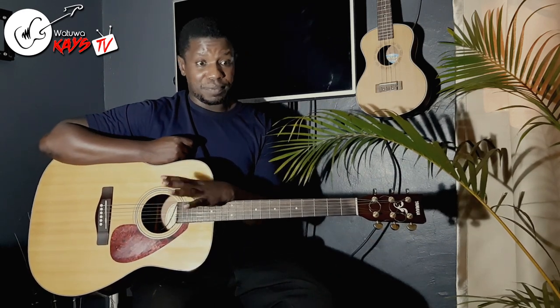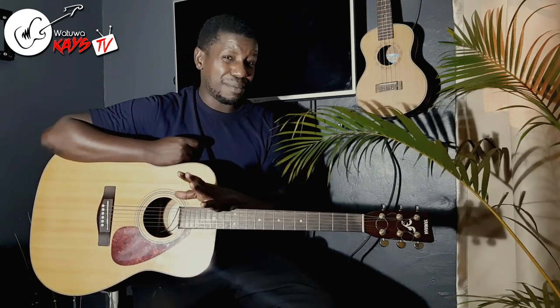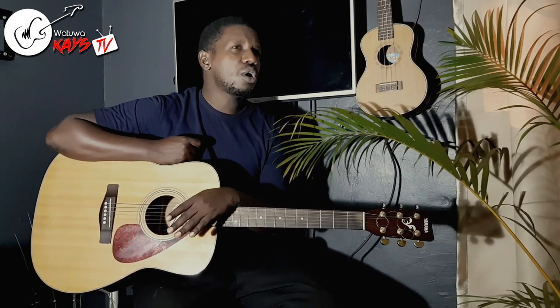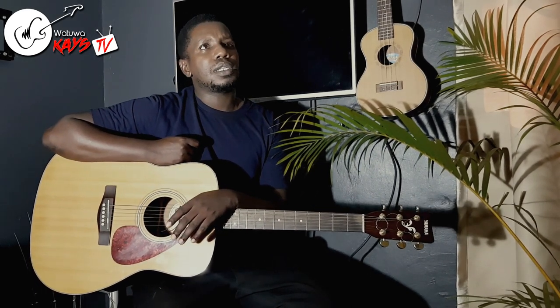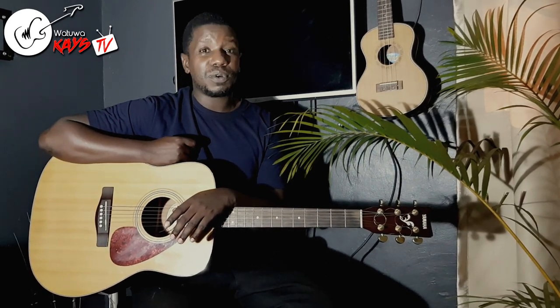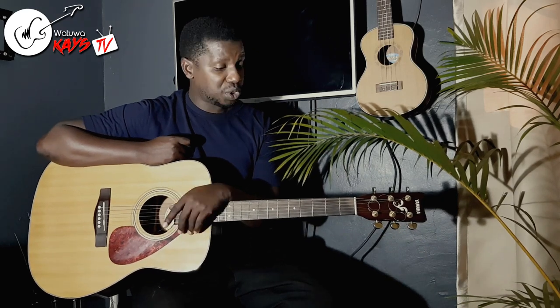In Uganda, we are so used to three chords — maybe a minor somewhere — but we are so much used to the progression of 1, 4, 5, 1, 5, 4, and maybe a 6 somewhere as a minor. But this song is very, very unique because of the progression.